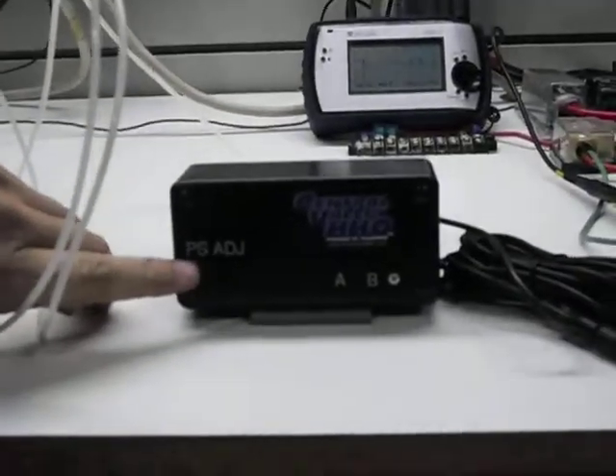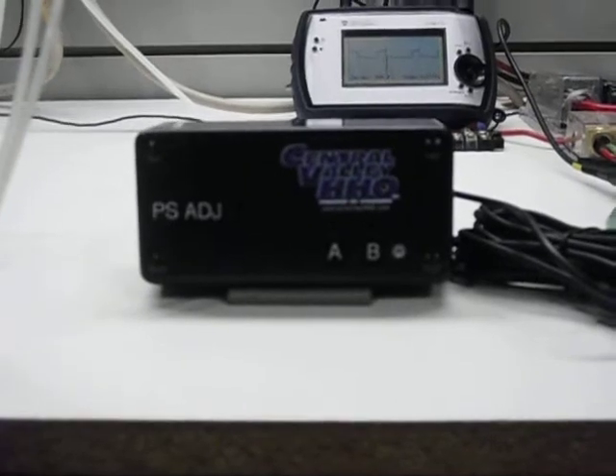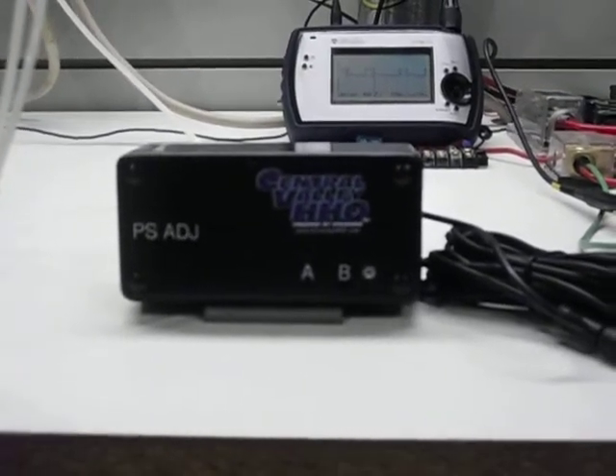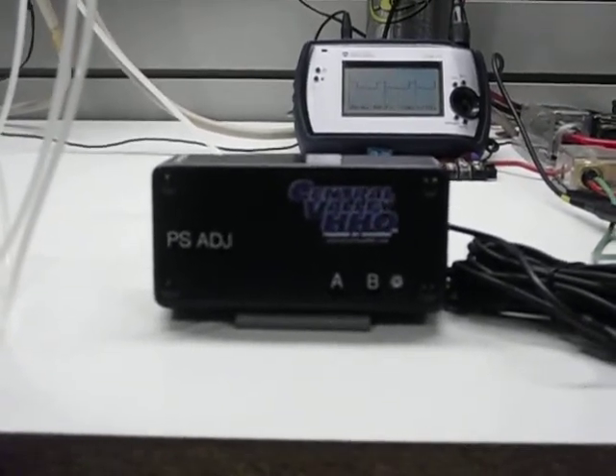As you can see here, there's what we call PS adjustment. This right here has a diaphragm inside that we can actually adjust the pressure from 1 to 6 psi, but the actual module can handle up to 50 psi, which I don't think any turbo goes that high.